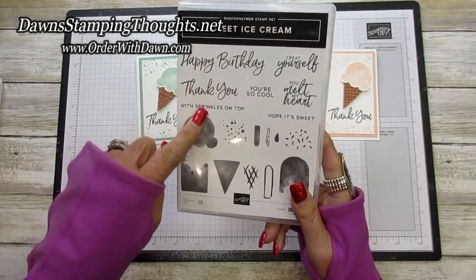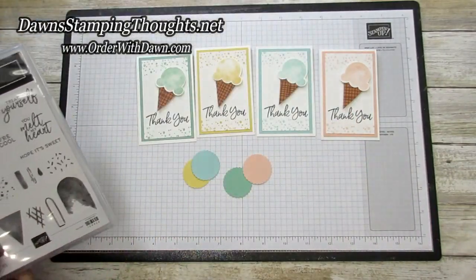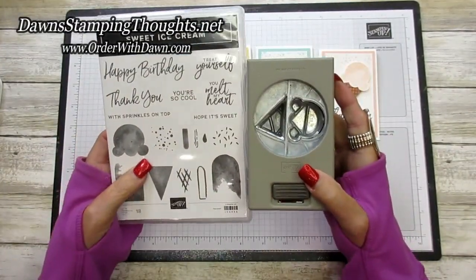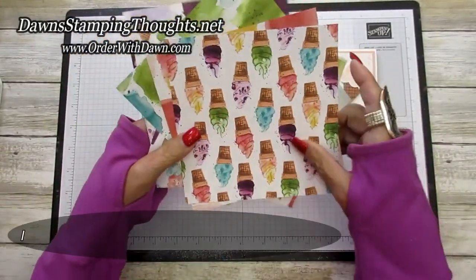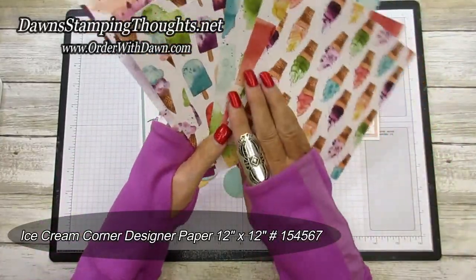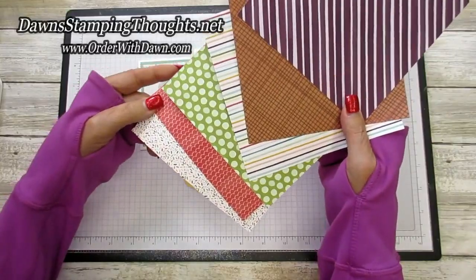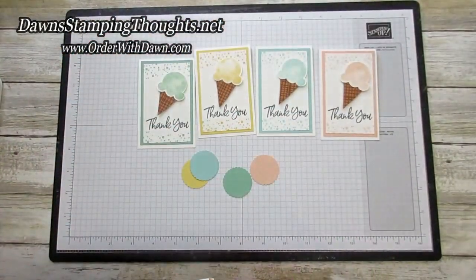We're also using the thank you stamp and the little dots for sprinkles. Here's the Ice Cream Cone Builder punch — you can get these in a bundle and save 10% right now. This is the coordinating designer paper called Sweet. This is the ice cream corner side, and when you flip it over, that's actually the side we're using for the ice cream cone. That's side B.